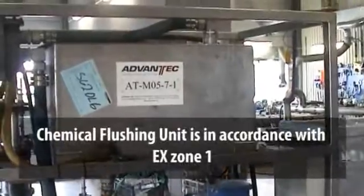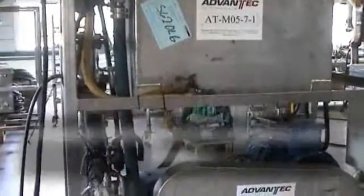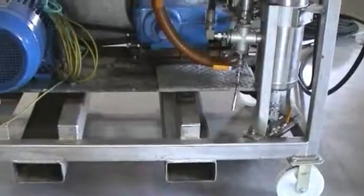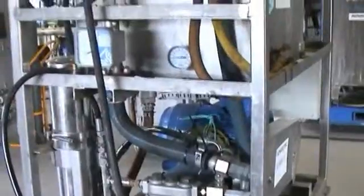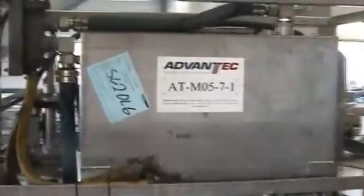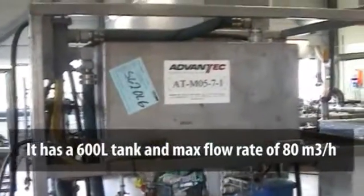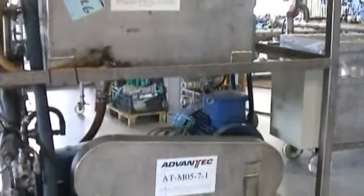The chemical flushing unit is in accordance with Zone 1. It has a heavy duty steel frame with lift eyes and forklift pockets according to DNV271 and NS3472. The tank volume is 600 litres and maximum flow rate is 80 cubic metres an hour. The flow reversible manifold is integrated.